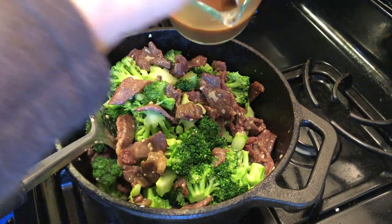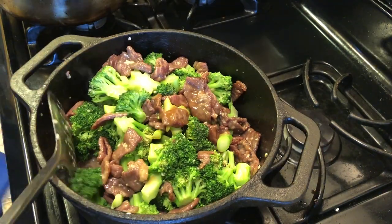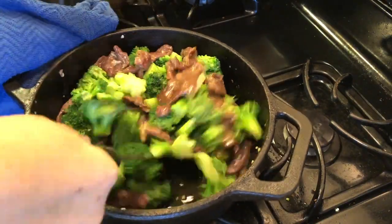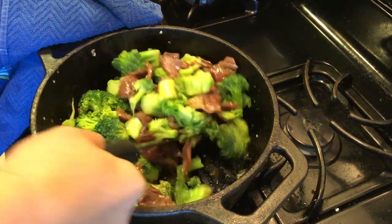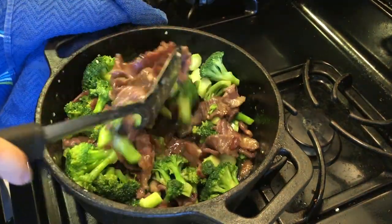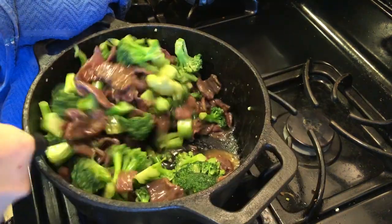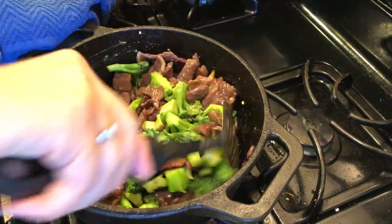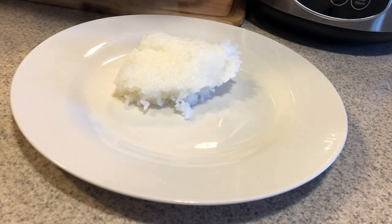Awesome, here we go. Now I'm going to put the sauce on it.